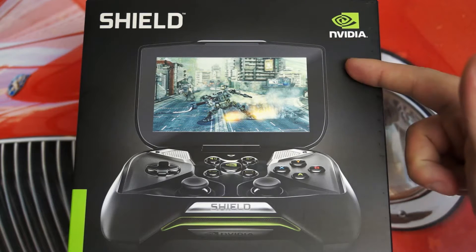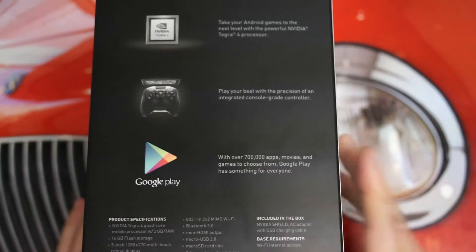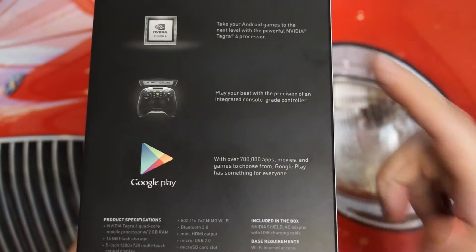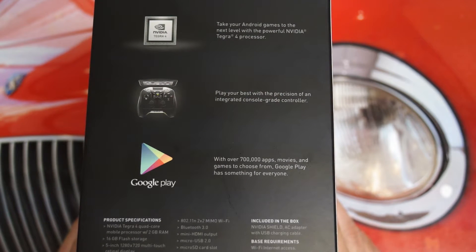Many will liken the design — which you can see right now in that front graphic — to an Xbox 360 controller adorned with a 5-inch LCD. But I can assure you, it is quite a bit more than that. This device is powered by NVIDIA's own quad-core Tegra 4 processor, and that alone pretty much puts the hardware at the same level as what you'd find in a $500 tablet.